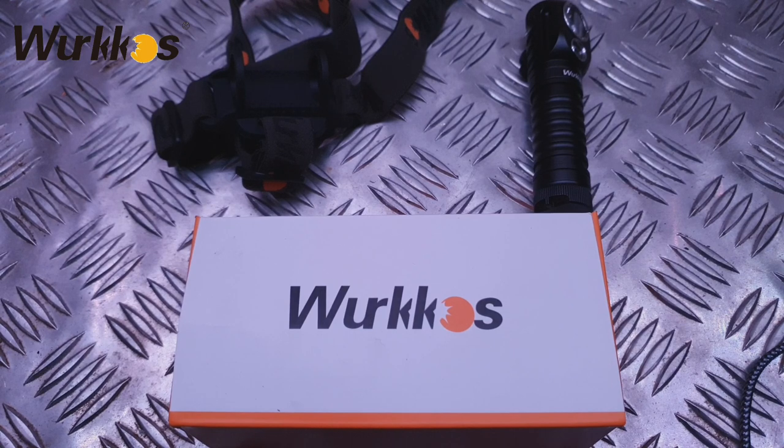This has been a review of the Workos HD20 magnetic tail cap work light and headlight all in one. If you've enjoyed the video give it a thumbs up, comment and let me know what you think. There's a link in the description to go and buy one, and if you're not already subscribed please subscribe to the channel - I'll see you in the next one.